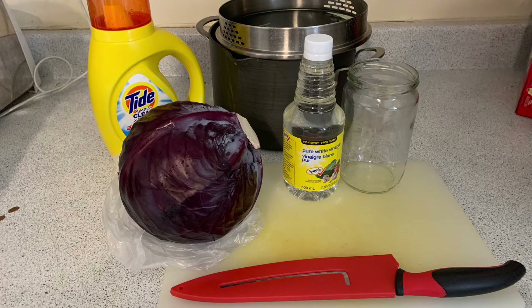The ingredients you'll need are half a head of red cabbage, a sharp knife, a cutting board, a large pot, a strainer, three glass jars, an acid solution which can be vinegar or citrus juice, a base solution which can be laundry detergent or baking soda, and an optional coffee filter to use to make pH strips.